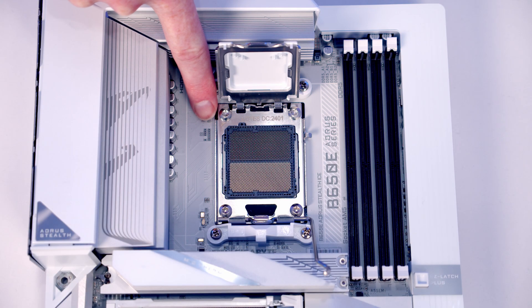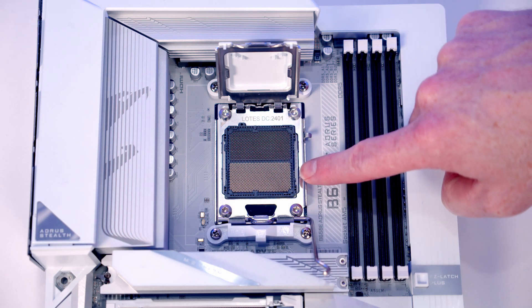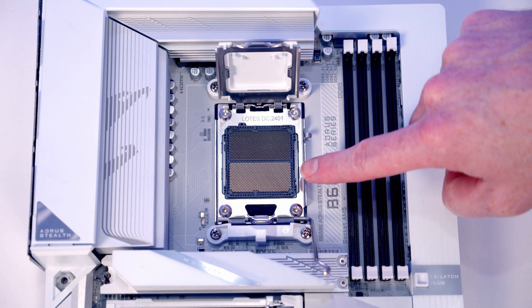With the socket cover opened up, you'll notice we've got this gold triangle again at the top left hand corner. Similar to our Intel socket, we've got all the pins in the socket, so we're going to have to take real care not to damage these.